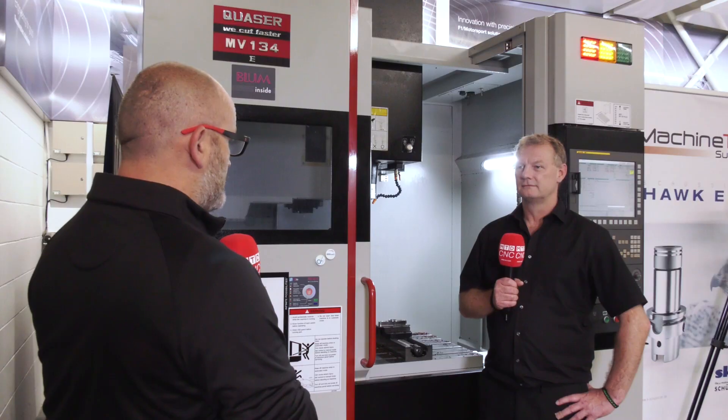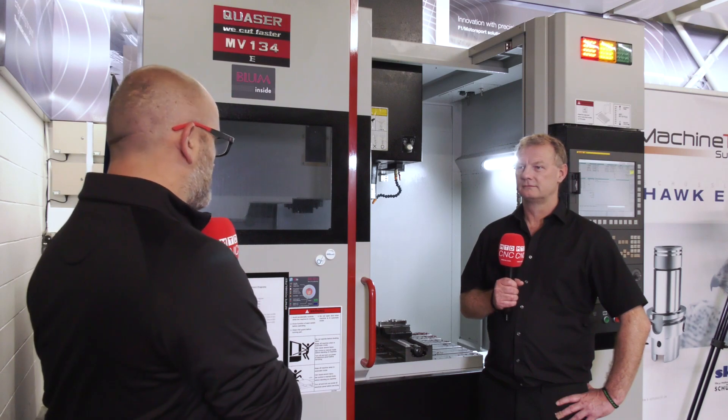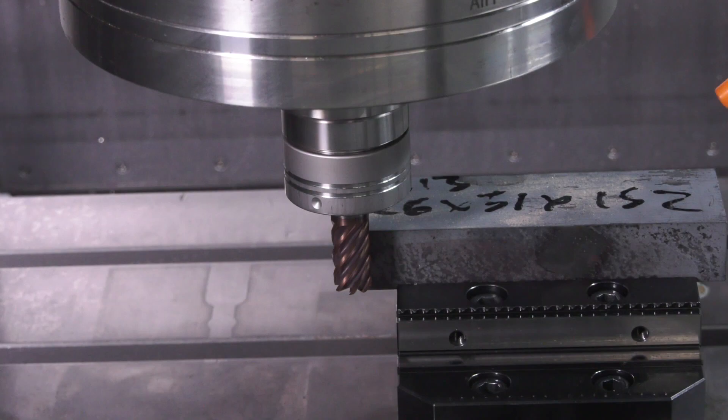John, today we're at Tewksbury again, the QuickGrind Technology Centre, and we're stood in front of the Quasar — quite a workhorse, this machine. It's a nice demo on hard material. The material is H13, hardens at around 50 Rockwell.